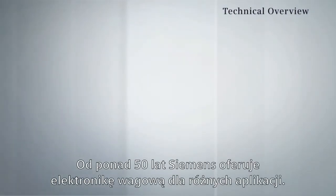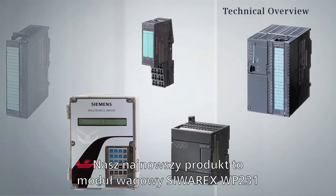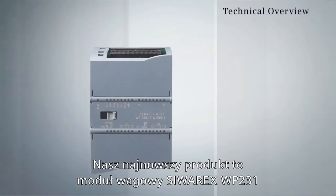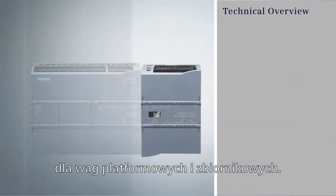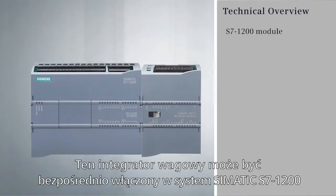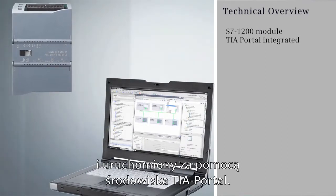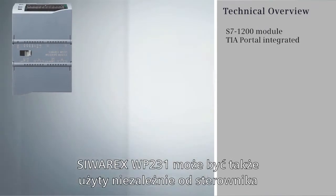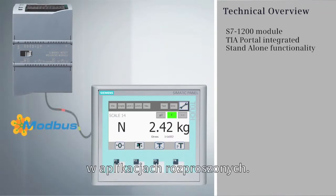For over 50 years, Siemens has been offering weighing electronics for various applications. Our newest product is the Siverex WP231 Weighing Module for use with platform scales and gravimetric level applications. This module can be directly integrated into the SIMATIC S7-1200 PLC and commissioned with the TIA Portal. The Siverex WP231 can also be used independently of a PLC for standalone applications.